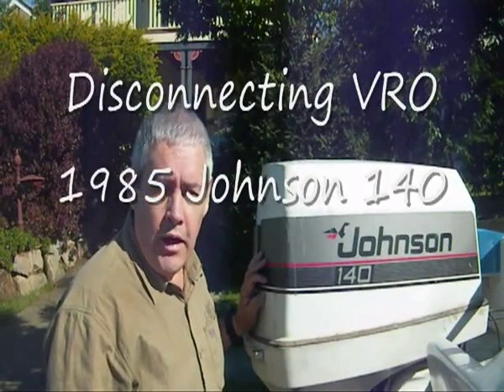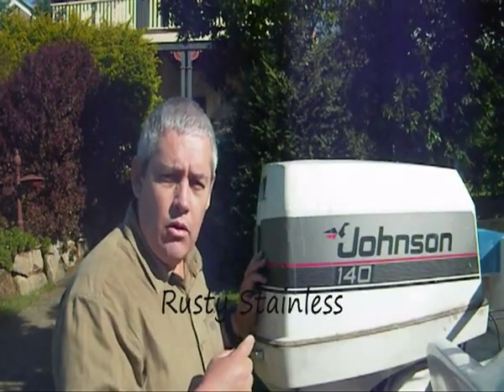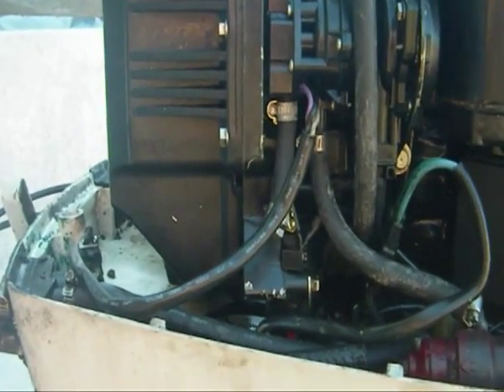Hi, welcome to my 1985 Johnson 140hp. I just want to show you the parts you need to disconnect to unhook your VRO. There are three key things to unhook.